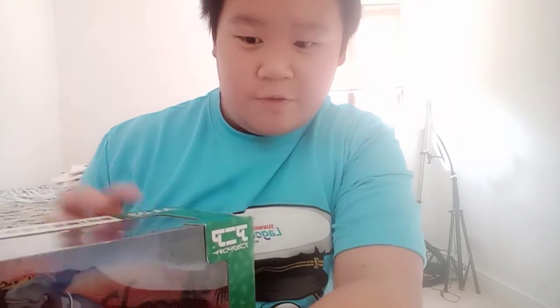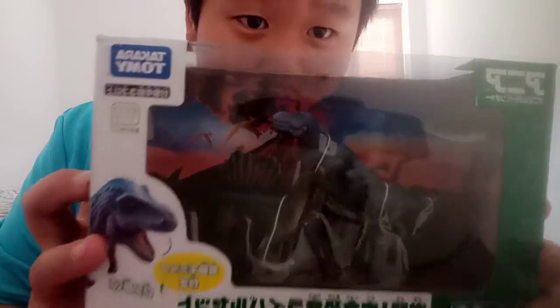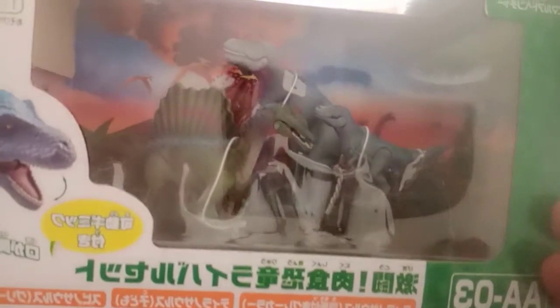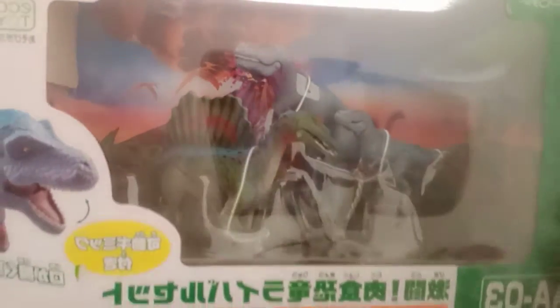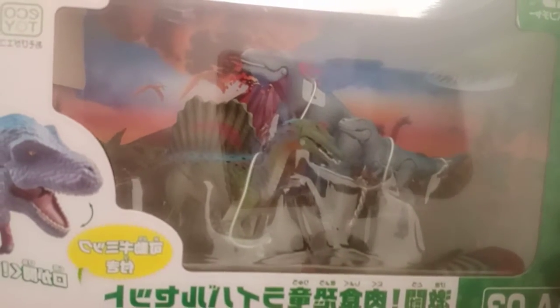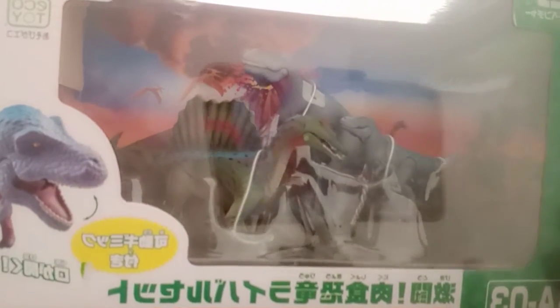Hello beautiful Joyful Lemons, it's Joyful Lemonsaurus here today with another review. We have the Takara Tomy set with a Spinosaurus, a baby T-Rex, and a normal T-Rex.